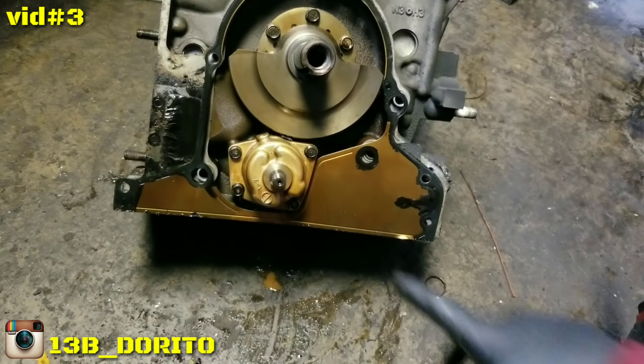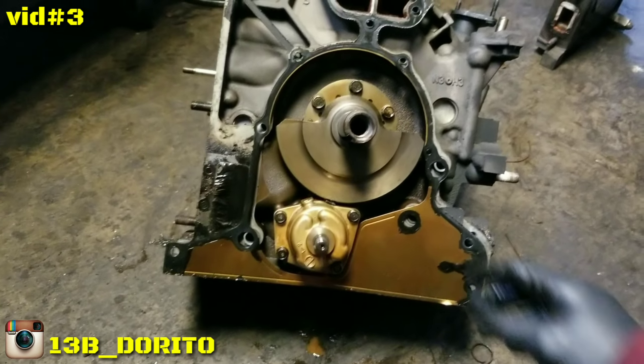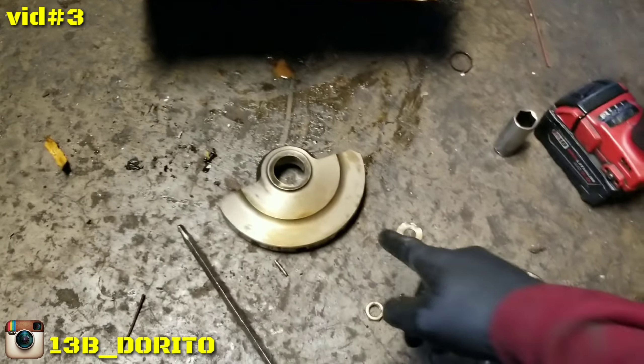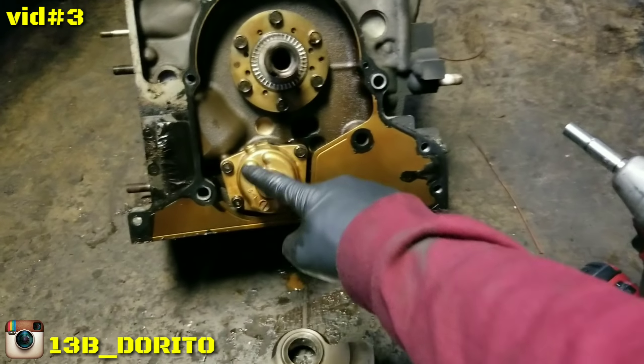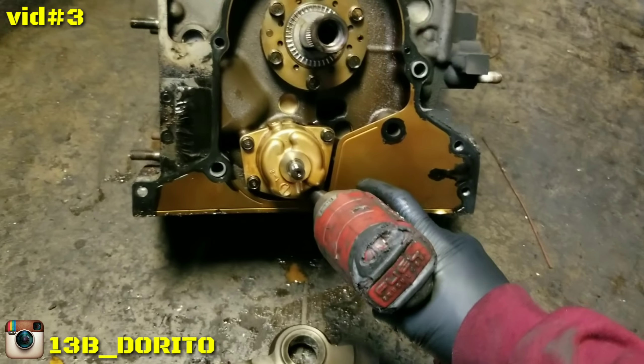It's off. Now to remove the oil pump, use a 10 millimeter socket. At this point we can remove the counterweight — I need two hands for that. Counterweight is off. Now we're ready to remove these 12 millimeters and the 10s. I have the impacts ready with the 12 and the 10. Let's go ahead with the oil pump.